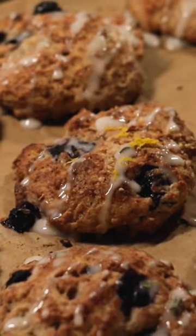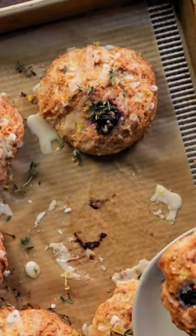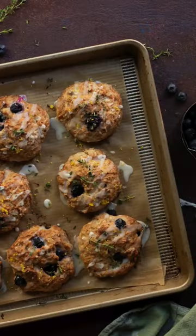Be sure to catch the recipe on YouTube and make some soon — I'm sure you'll like them. Be sure to like, save, and subscribe for more deliciousness.